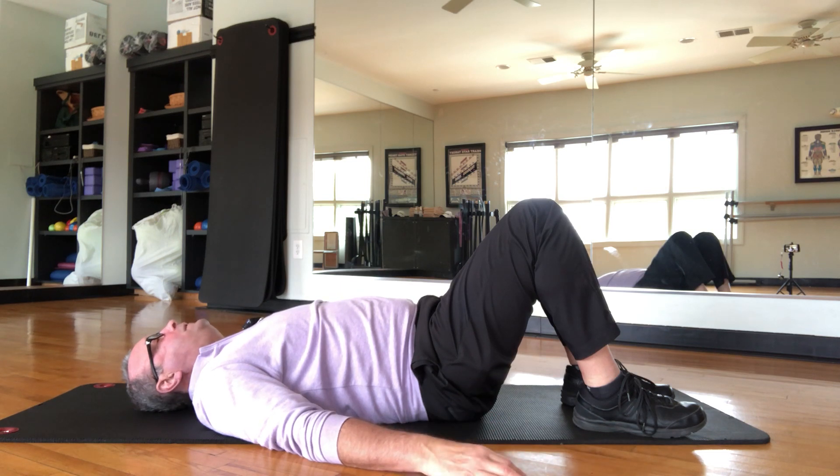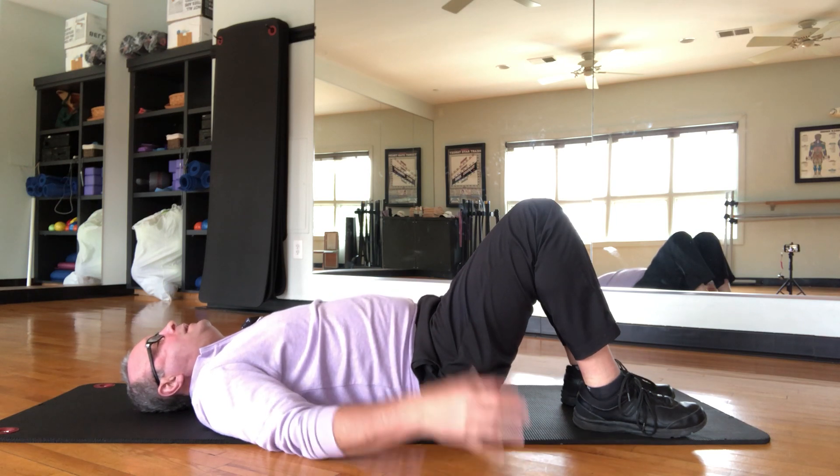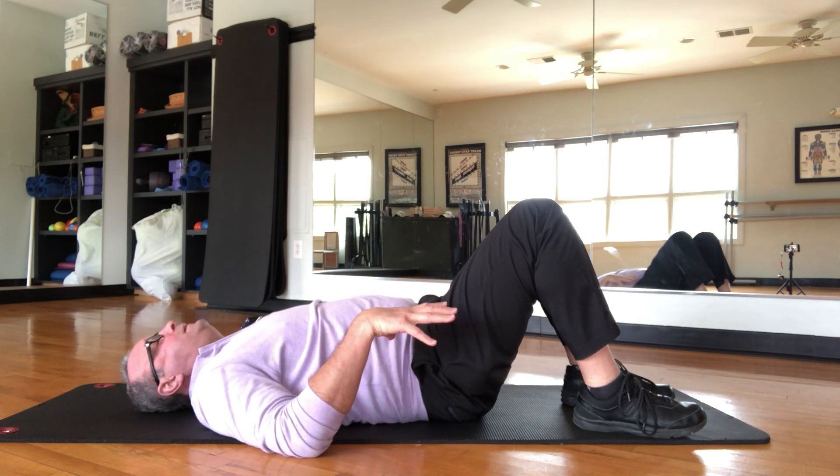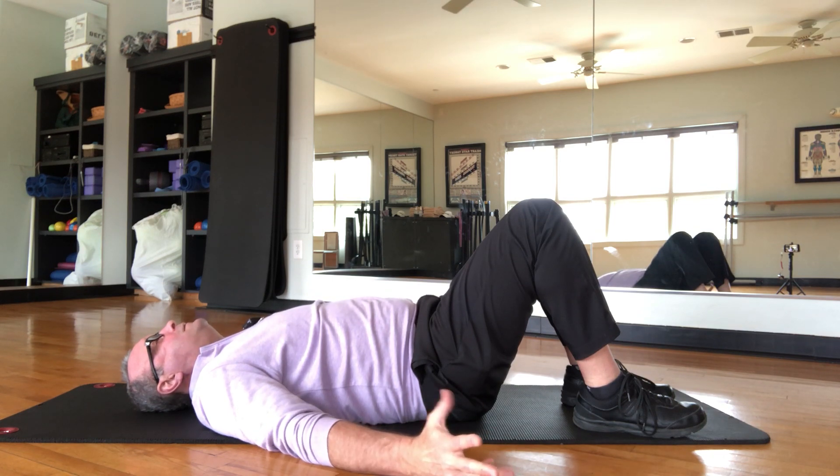Hold for about a 10 to 15 count. Breathe and relax. Again, belly button in, feel your lower back flatten. Breathe — 10 to 15 seconds — and relax.